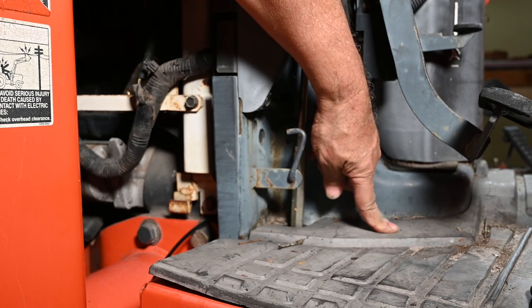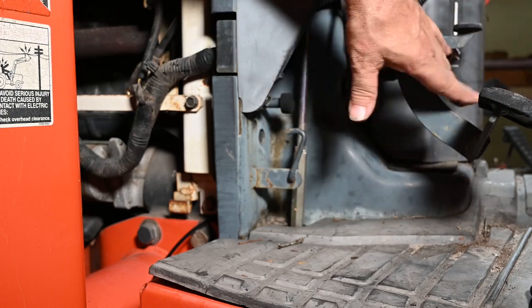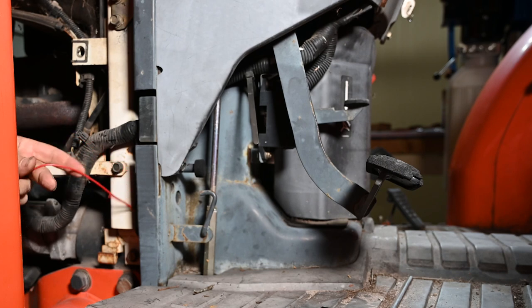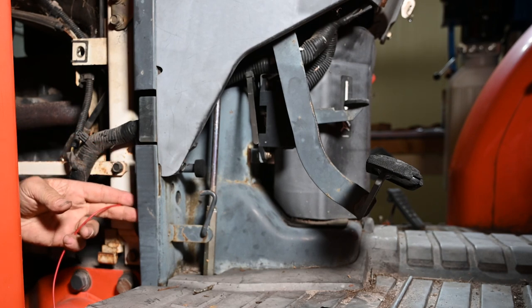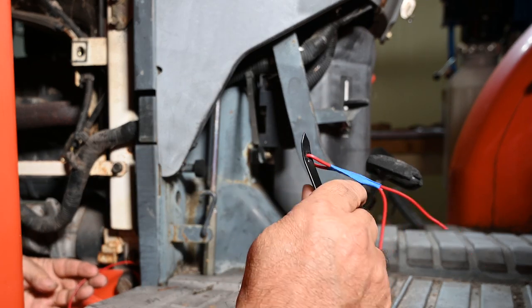That's the only major obstacle. Other than that, the wiring loom is pretty visible all through the back. Let's give this a try. And there we go — now at the other side.